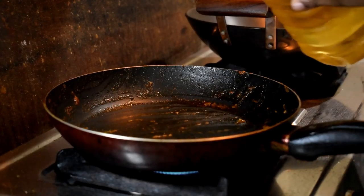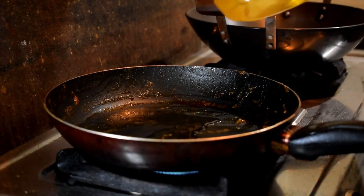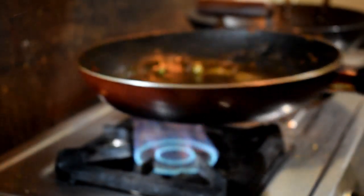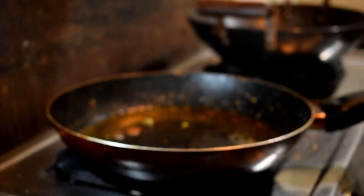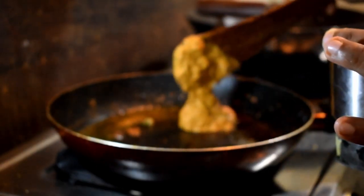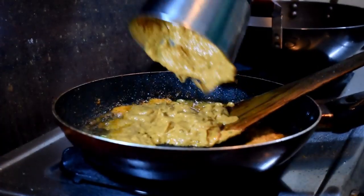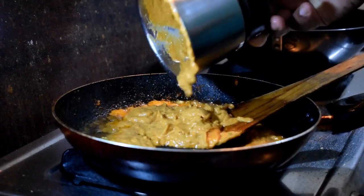Then heat again and add some whole garam masala — that is cardamom, cloves, and cinnamon stick. Let them crackle. Now I'm adding this nice smooth paste into the pan.